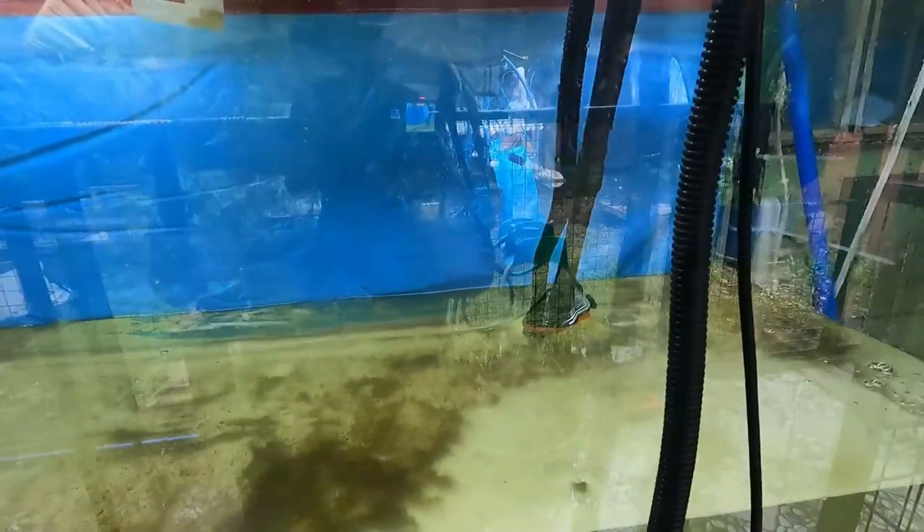Hi guys, welcome back to my channel. For today's video I'm going to show you how I set up my aquarium for cichlids. To those of you who haven't subscribed yet to my channel, kindly subscribe to Simply Happy. My name is Rod and I hope that you like this video, so stay tuned guys.